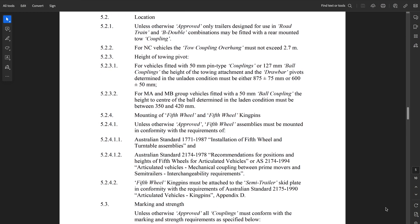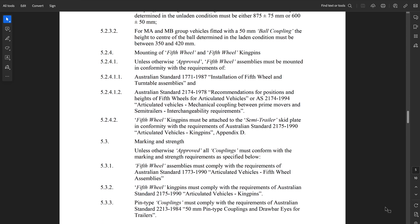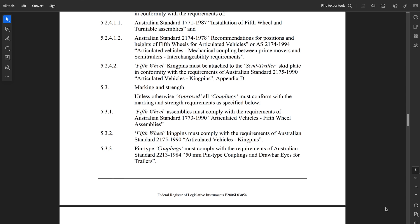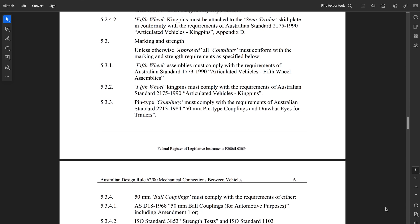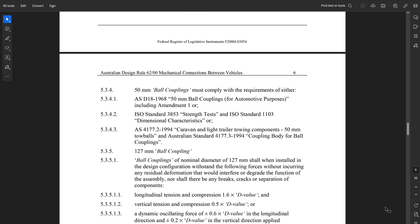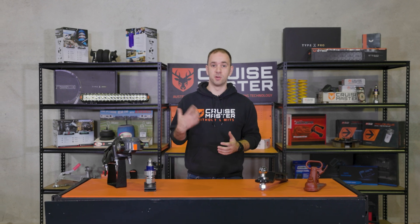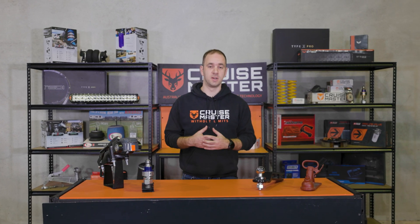For pin type couplings, the requirement is relatively straightforward and laid out specifically in the ADR. For 50mm balls, it actually refers to another standard — Australian Standard 4177 — which is specific to 50mm balls. AS4177 originated in a European standard and has been adapted to Australia, so there are some slight differences in it.